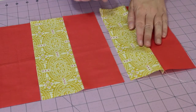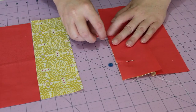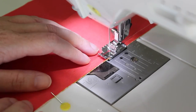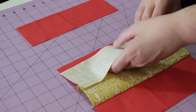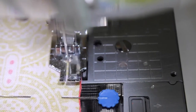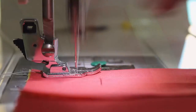Open out the two sewn rectangles, then flip the next one in line on top of the printed rectangle you've just sewn. Pin the two pieces together, and then sew a quarter-inch seam line along the pinned edge. Open it out again, and flip the next piece in line over, pinning and sewing down the edge in the same way as the others. Then flip, pin, and sew the last rectangle into place.